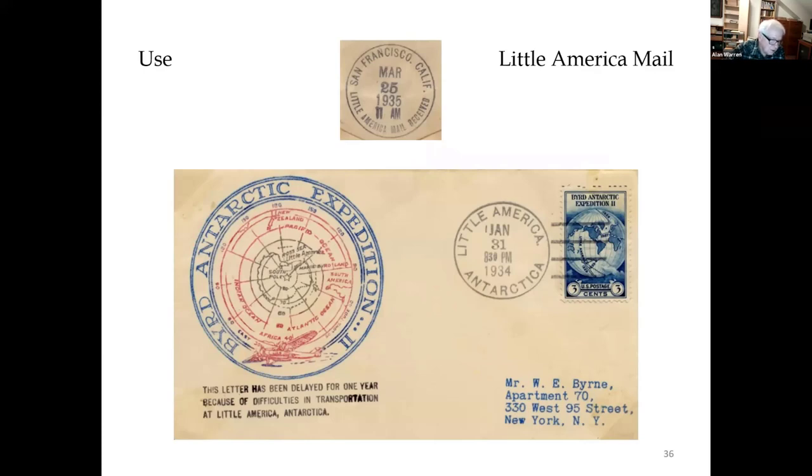Some of the mail, such as this piece, received a cachet at the lower left explaining the delay, and it was returned the following spring in 1935 with a back stamp at San Francisco where the mail entered the United States, and then from there it went to the final destination.